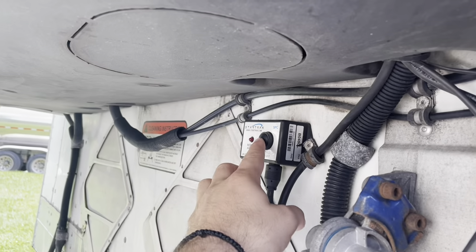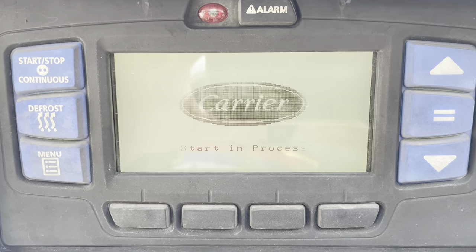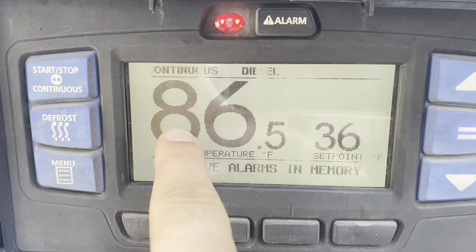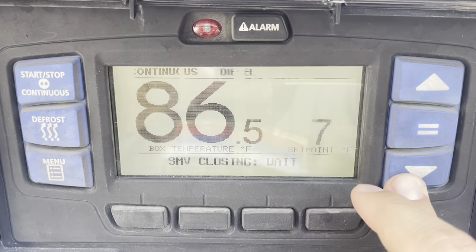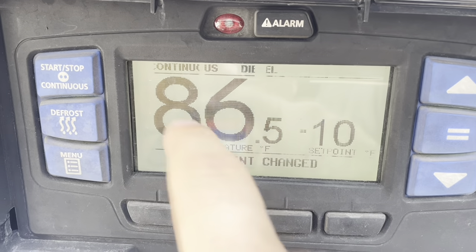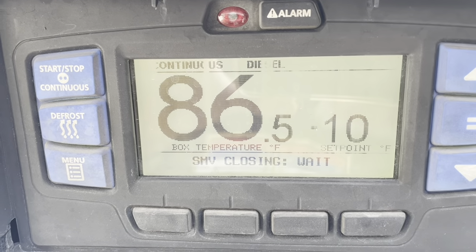So this is the kill switch — I'm going to click that there. And this is the computer screen. As you're going to see, it's going to start turning on and prompting me for what I want. So this is the set temp and this is the actual temp. This load is going to be ran on negative 10, so I will go here and hold down. The select key is the one in between these two arrows — select set point change. This is where I change it to turn on and turn off, or run on continuous. Set point has been changed and it's booting up right now.